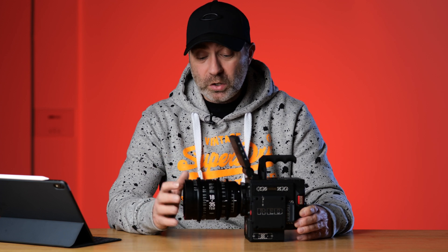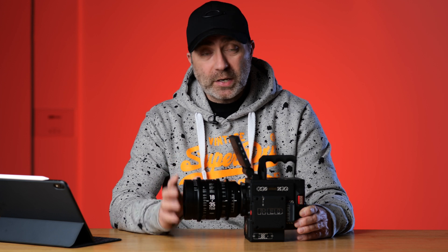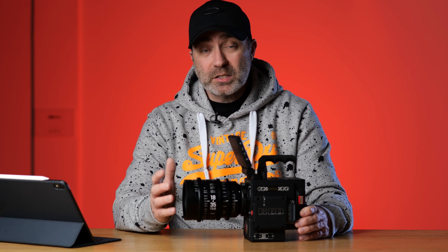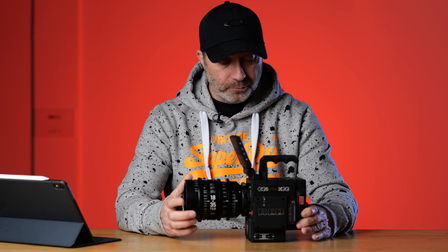If you guys can give me some advice, let me know what you think about the Red cameras. Keep it civilized, please, and let me know what settings you recommend. I've only got this for a few more days, so this video won't stay up long probably. But it's actually to ask this amazing community that's on YouTube for some help on this — the amazing Red Dragon X.